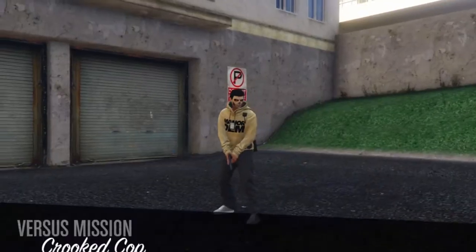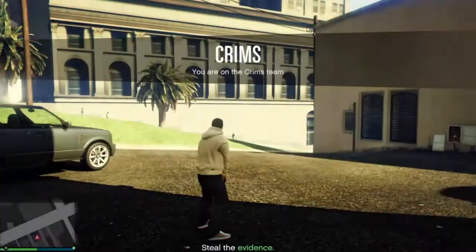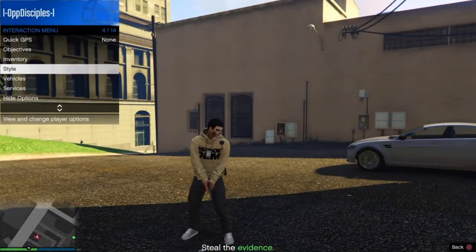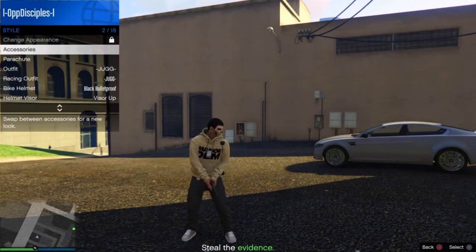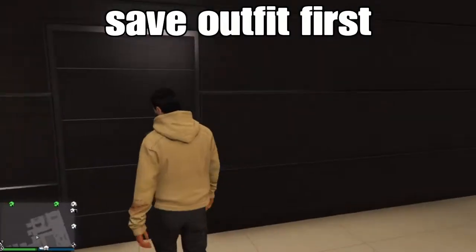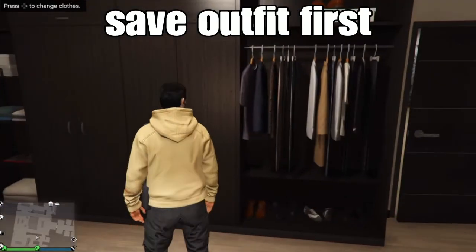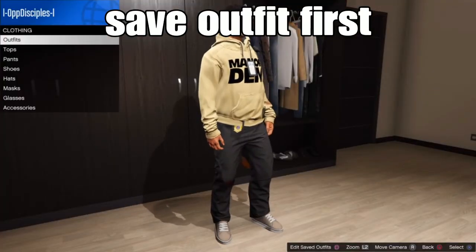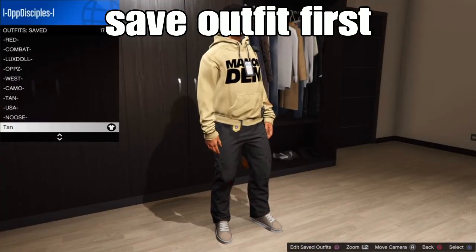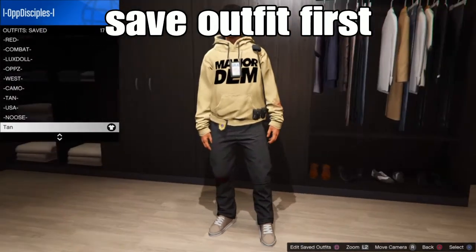From here, to save it with the earpiece or any type of accessories of your choice, open your menu, go to Style, go to Accessories, scroll to the left — boom. Then leave the job. Back in the public session, the next step is to save this second outfit first in any slot of your choice. I name it something simple like 'tan.'